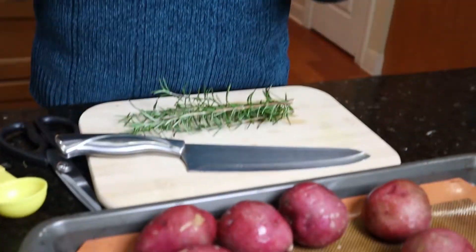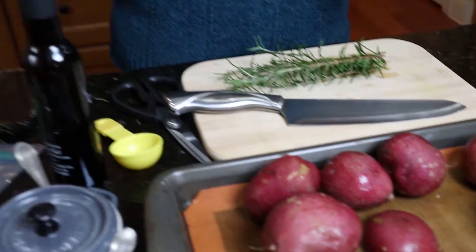Hello and welcome back to the channel, this is V here, Pam's behind the camera. Welcome to the 25 Days of Christmas series. We're starting off with a pretty simple recipe — I have some fresh herbs from Pam's garden, rosemary, and I have potatoes here. I'm going to show you a really quick but really flavorful recipe.